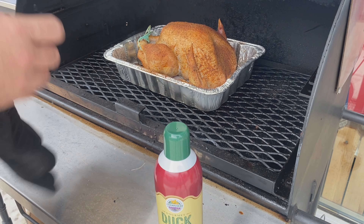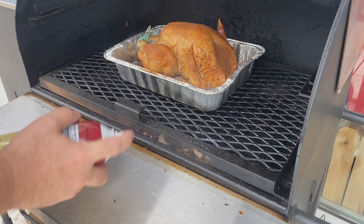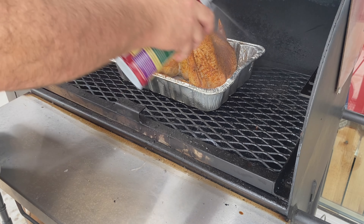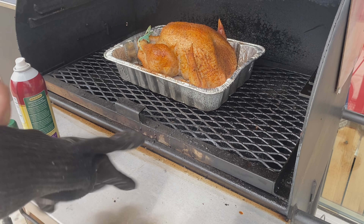I'm going to leave this string on for now because holding these legs together is just going to be more presentable at the end — I'll cut that off when it's time to present. I've got the Pits and Spits pellet grill going at about 300 degrees. I'm going to throw this baby on there and we'll see you outside in a little bit.